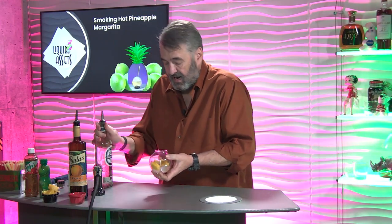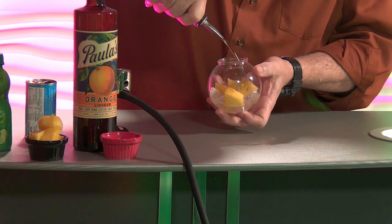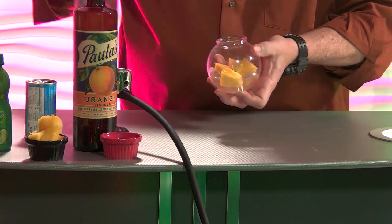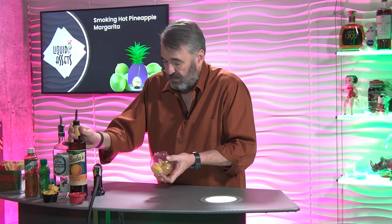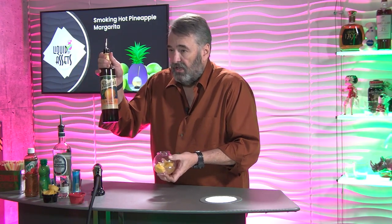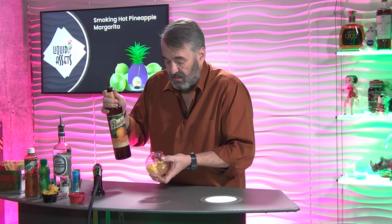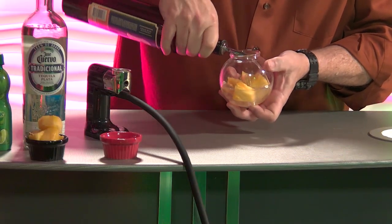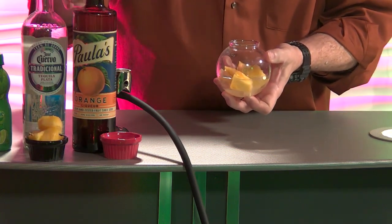So we put the pineapple in there. Now we're going to do about one and a half ounces of tequila, maybe a little more. This is the Jose Cuervo Tradicional — one of my favorite regular tequilas to make cocktails with. Then I'm going to take this — it's Paula's Orange Liqueur, a Texas brand — and we're going to add about a half ounce, maybe an ounce depending on how much orange you want.